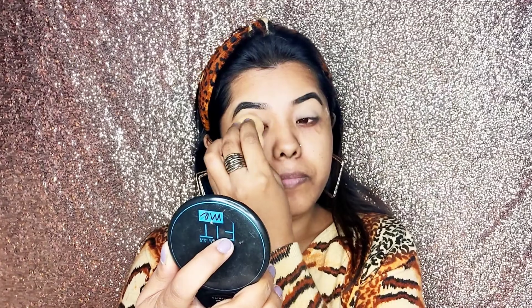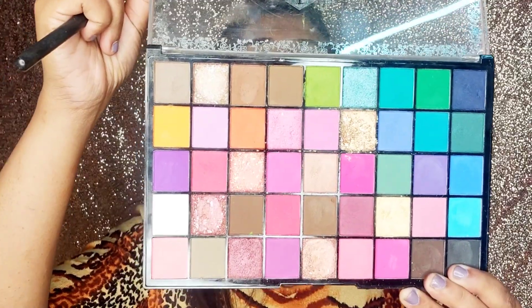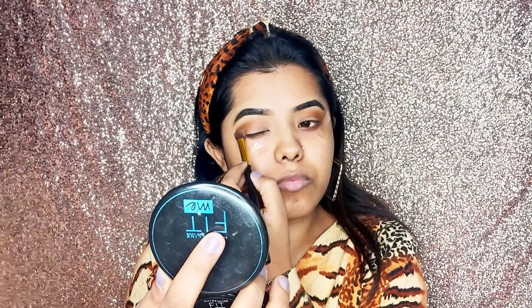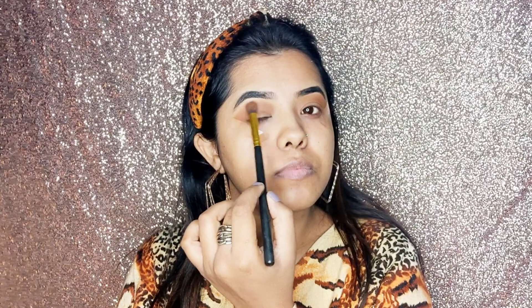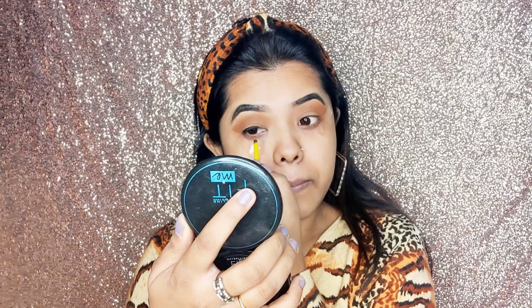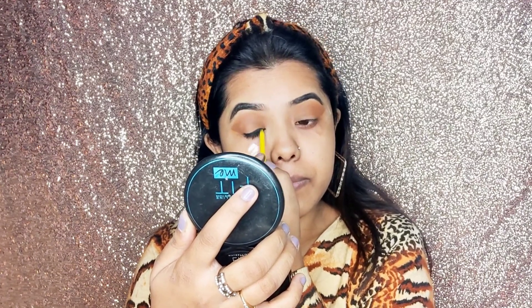Here comes the main part. I have taken a brown transition shade and I will blend it in the outer eye corner in a round blending motion. I will blend my second eye in the same transition form. The main mantra of the perfect eye shadow is to blend. I have taken the same color and I will line it properly and then fill it in the crease line.